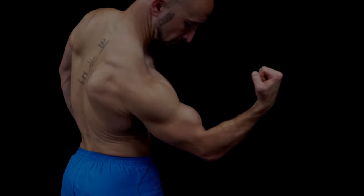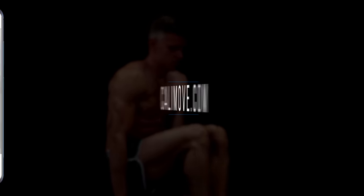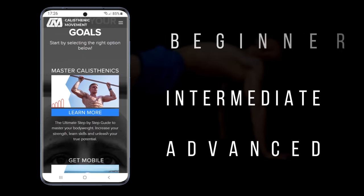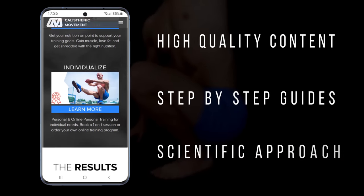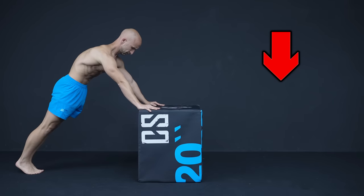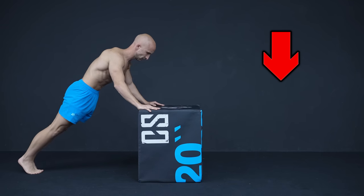Alright guys, if you like these tips, make sure to head over to calimove.com and check our step-by-step calisthenics workout programs. Every program comes with high quality videos that show you all the common mistakes in detail and how you can avoid them. If you like this video, make sure to leave a thumbs up, subscribe and activate the notification. My name is Alex and I see you in the next video.